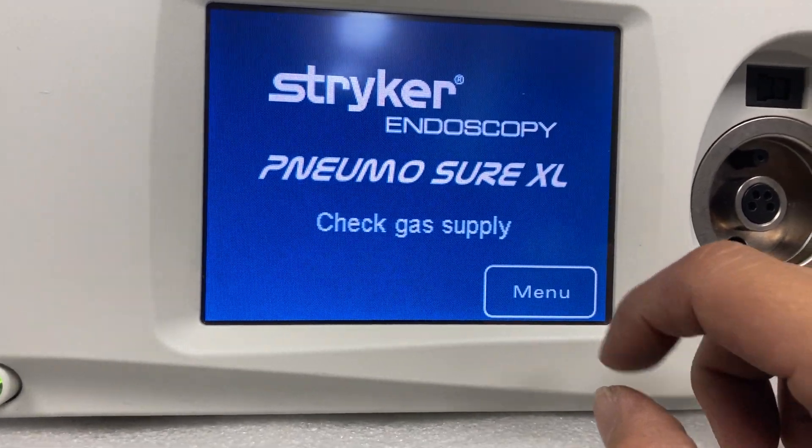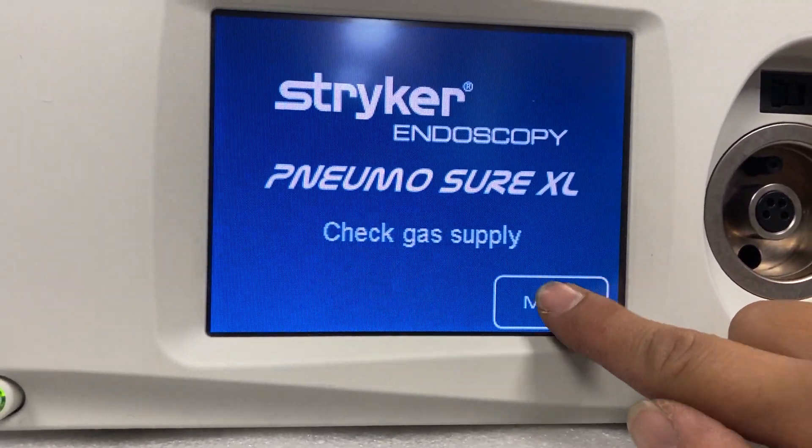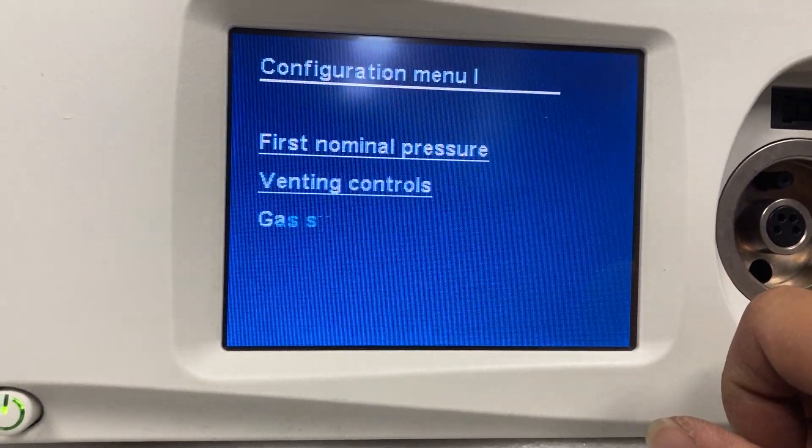Next screen. Back to the menu again. Now it's working.